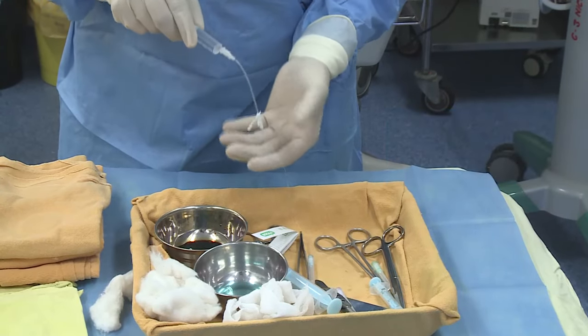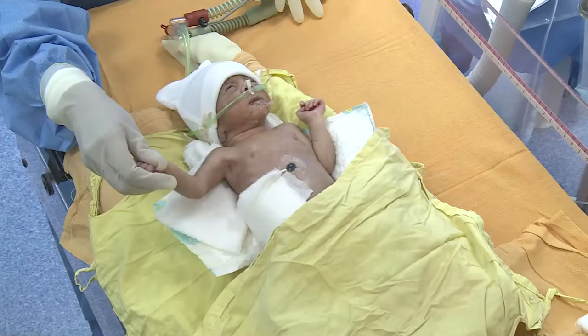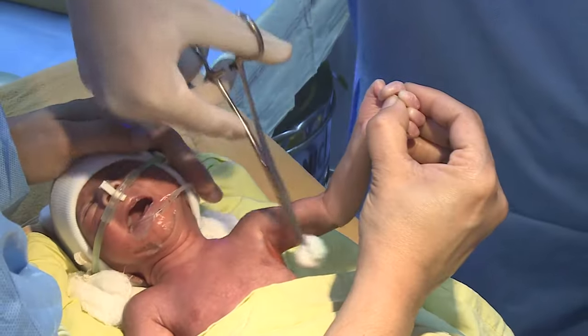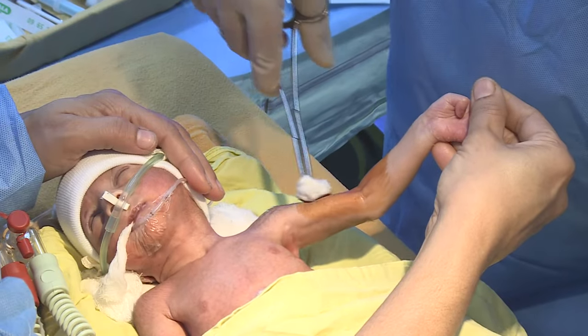Determine the appropriate size and type of catheter and flush the catheter using normal saline. Place the infant in the supine position. Prepare the site using the triple swab technique with spirit, betadine, and spirit, and also clean the entire limb.